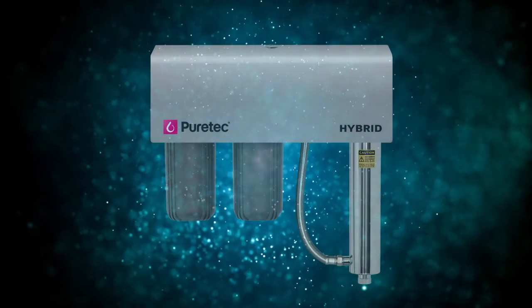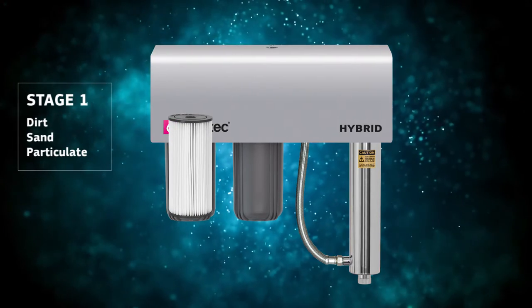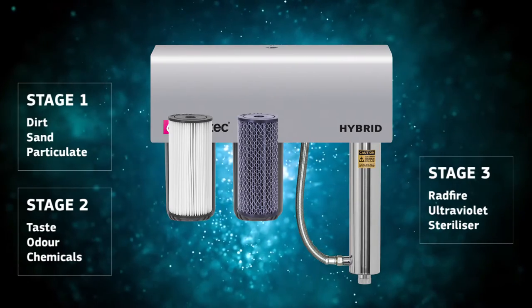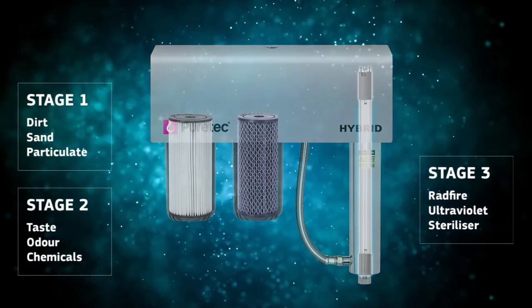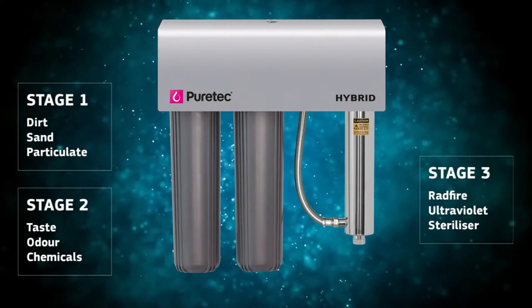This particular model has 10-inch Maxi Plus pre-filters that remove dirt, sand and particulate in the first stage, then taste, odour and chemicals in the second. The water then goes into the UltraViolet Sterilizer. The G-Series is also available with 20-inch pre-filters for extra contaminant retention and capacity and higher flow rates.